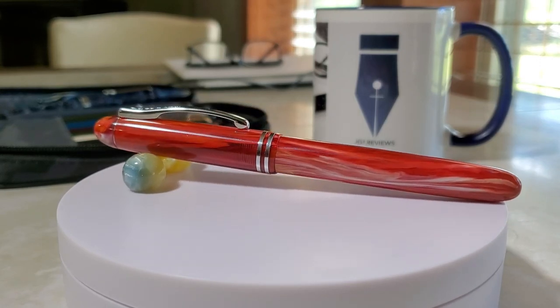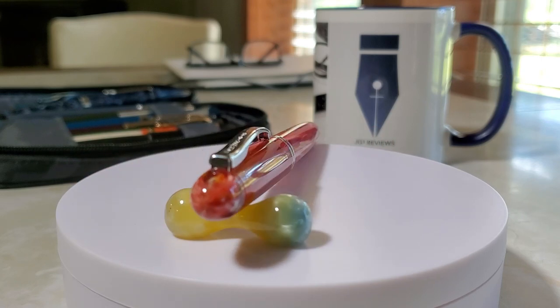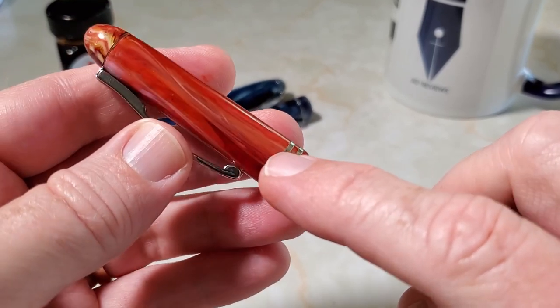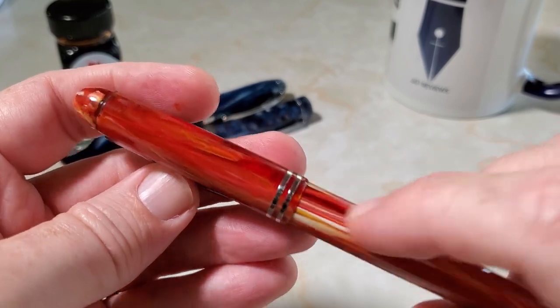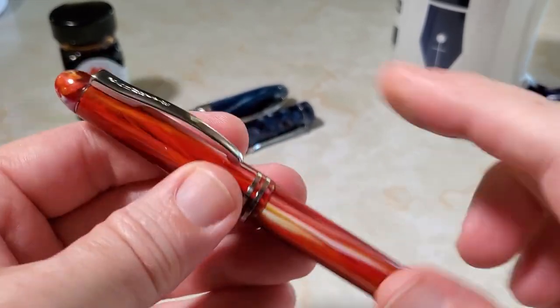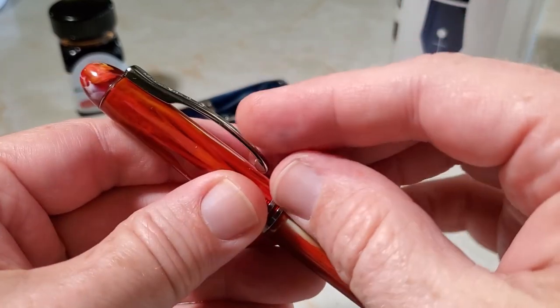We have here the Can Write Desire in a beautiful orange swirl and white resin, and I really do like the look of it. There is a bit of transparency — not a lot, you can't see through the pen really — but where there is less of the white you can start to see inside and see those threads.